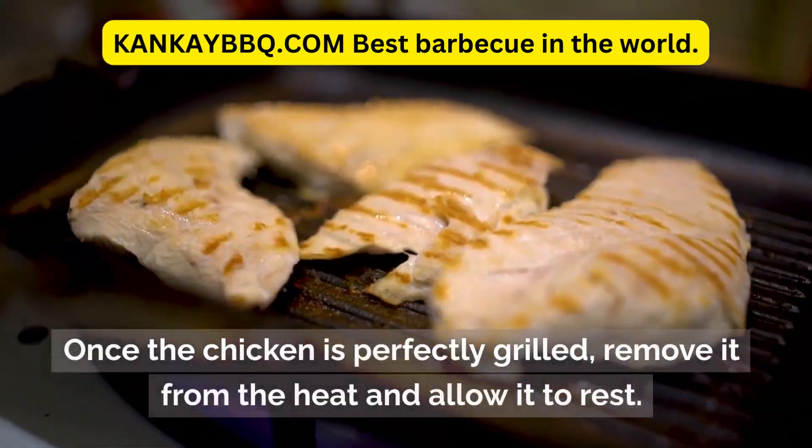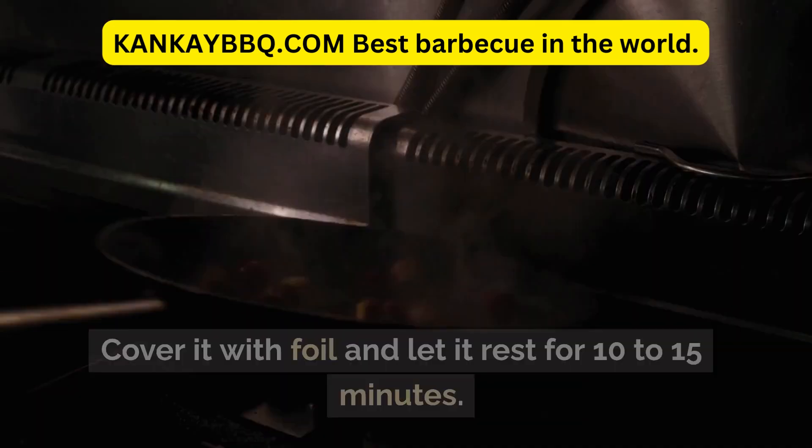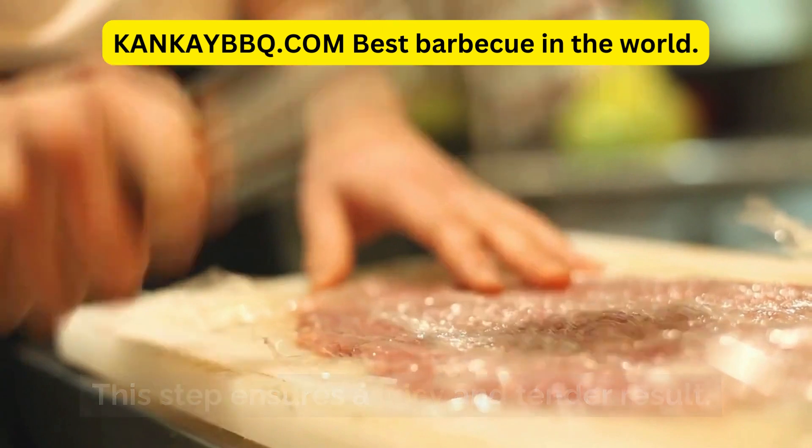Once the chicken is perfectly grilled, remove it from the heat and allow it to rest. Cover it with foil and let it rest for 10–15 minutes. This step ensures a juicy and tender result.